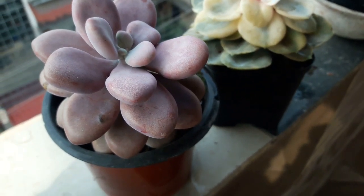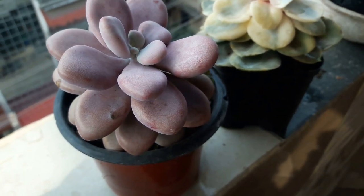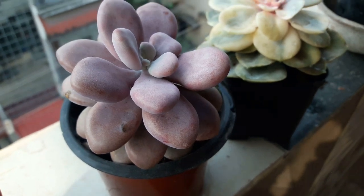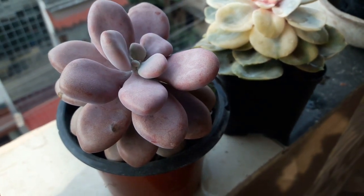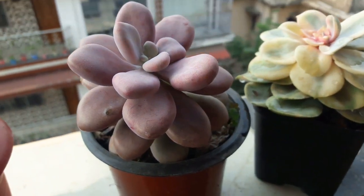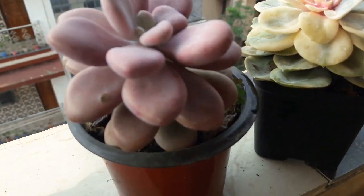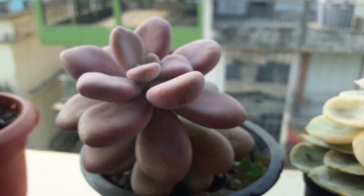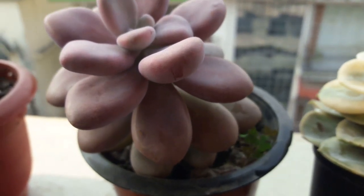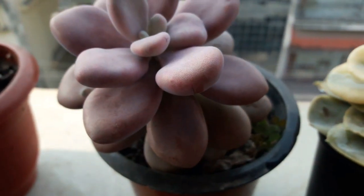Now that's my pink moonstone, which looks like a candy. Sometimes I feel like taking one of its leaves and popping it into my mouth! Look at the color — the intense pink. It is doing very well and the sun is helping it to get its best color.